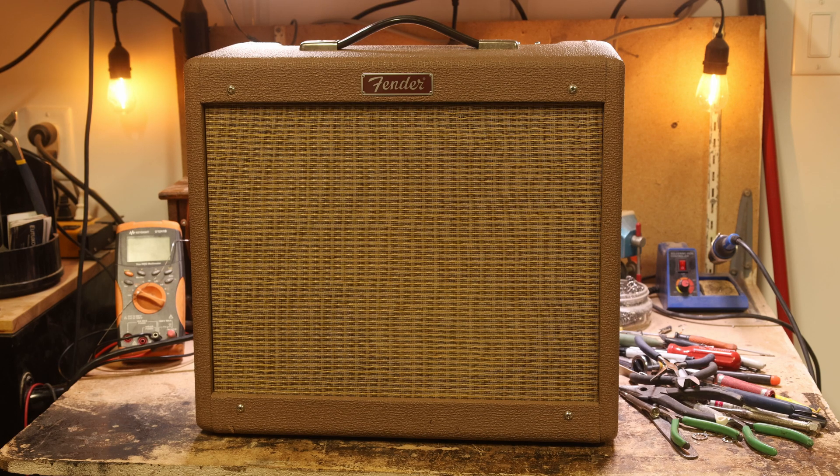Hey folks, Thomas here. Welcome back to Mir's Lab. In today's episode, I'd like to show you this Fender Blues Junior amplifier that I've got in the lab.